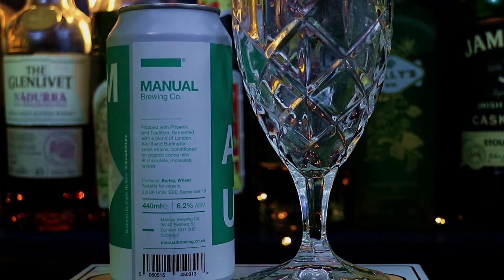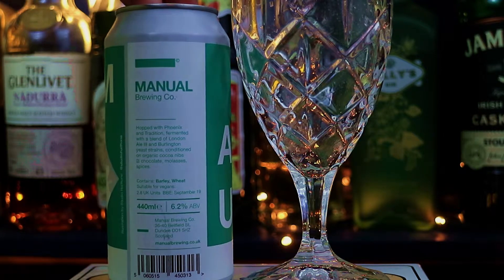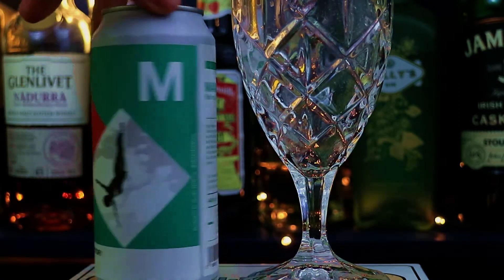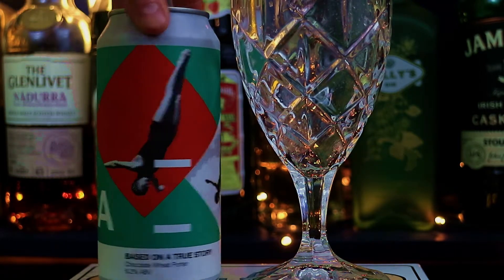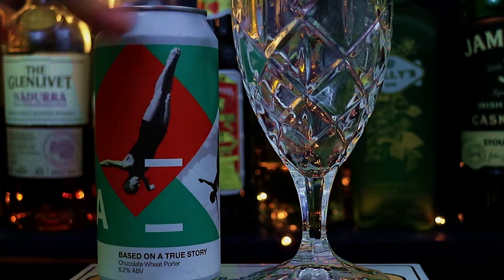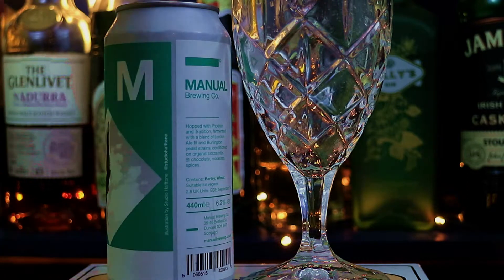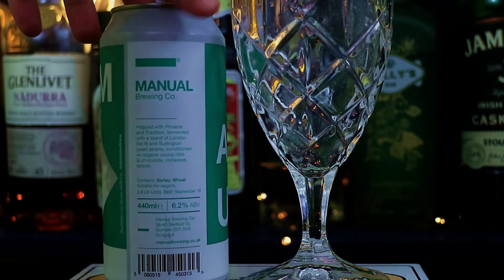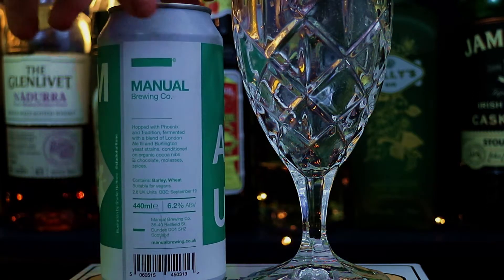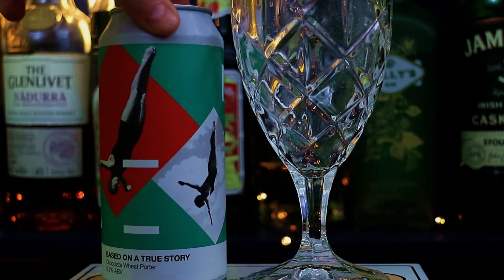This is normally the bit where I would like to tell you a bit about the brewery, but having checked out their website, they don't have anything to say about themselves. My understanding is they like to keep humans in the loop — that's why they're called Manual, because they like to do as much of it by hand as they can and keep the mechanical side to a minimum. The main thing, though, is if they have so little to say about themselves, then hopefully they let the beer do the talking.